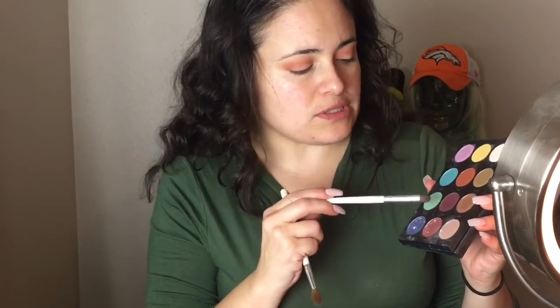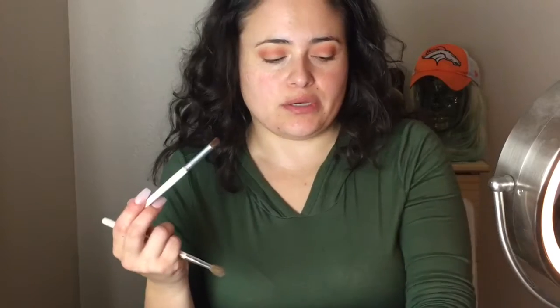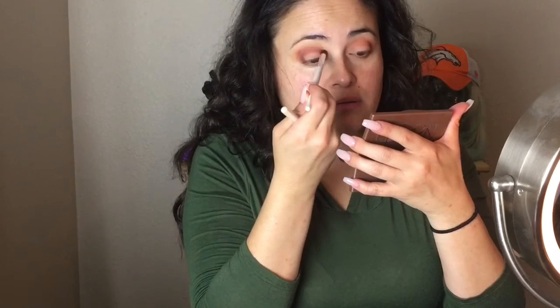Now I'm gonna go in with this dark color called Cosmo. It's like a burgundy-brown color, and I'm going to place that right on my crease. I'll apply it very lightly in the crease, and then with a different brush I'm going to blend that up.